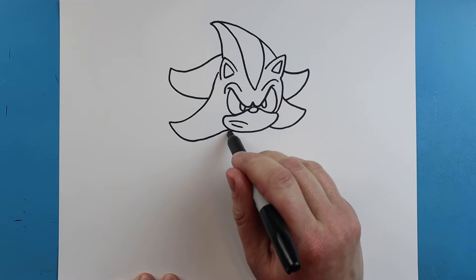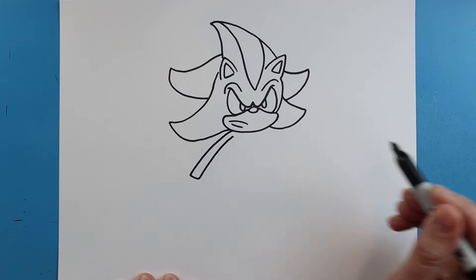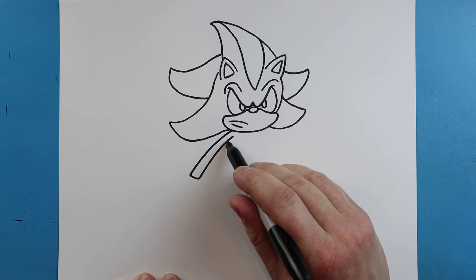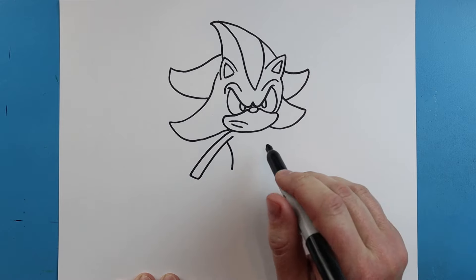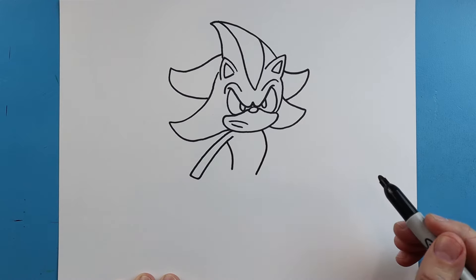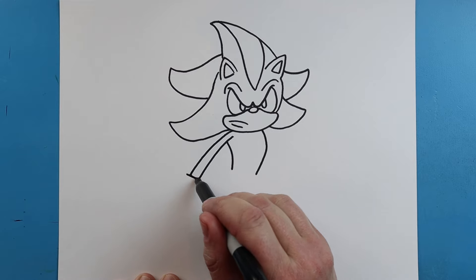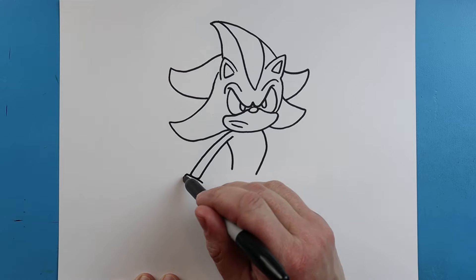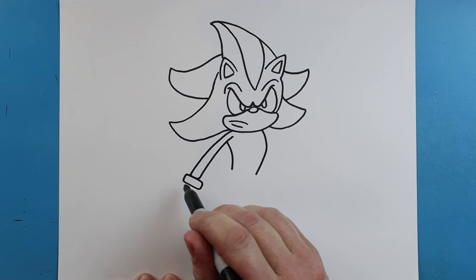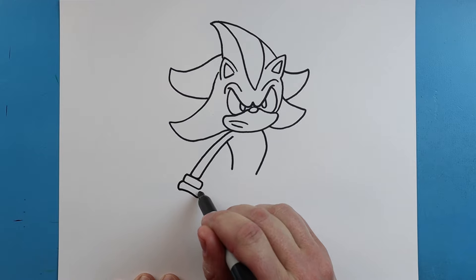Next, we're going to make the arm. Let's start right about here — we'll make a line that comes out, go over and bring it right back up. Starting here, we'll draw a line that comes in for the body, and right here we're going to go out and bring it in. We'll make a nice long line right here, with a line that goes down, over, and then up. I'll draw another one — this one's going to curve down, and then we're going to go over and bring it back up.